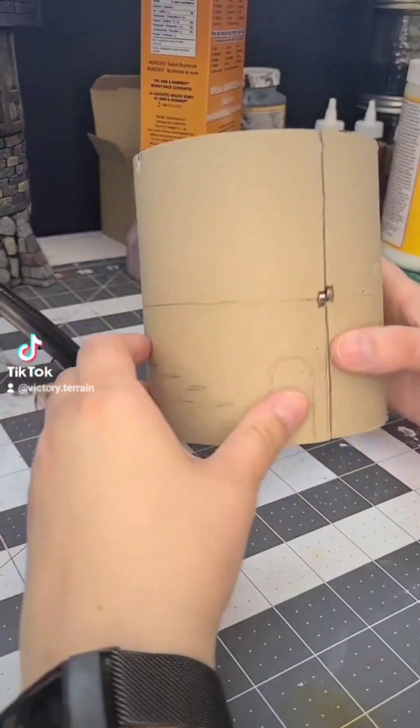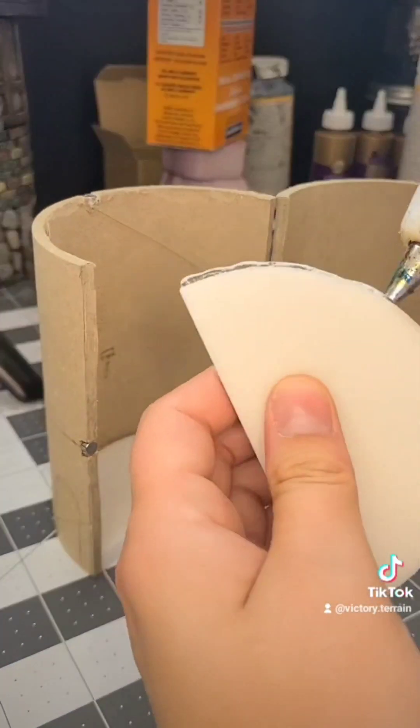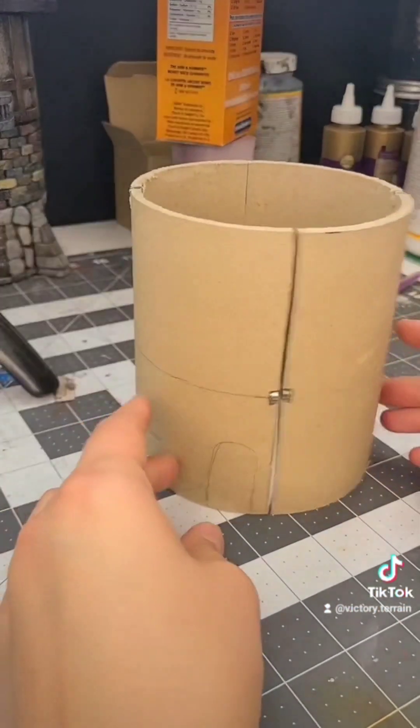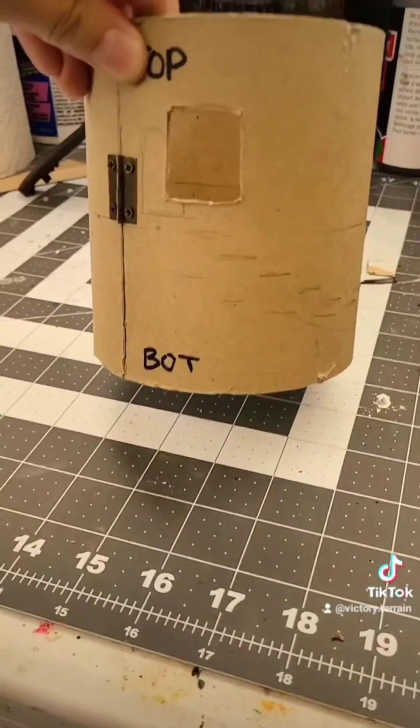Now we have the shell of our tower and we are ready to start building. Just like before, we're going to add some floors and we also need to cut out our doors.